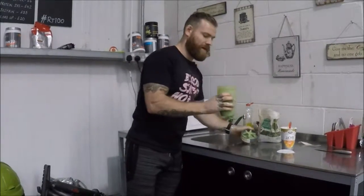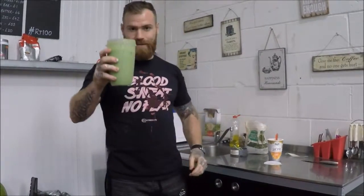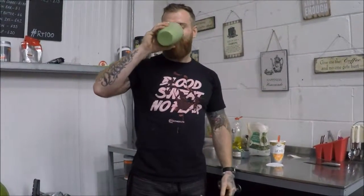Real fruit and veg in a shake, high in protein with your Ski yogurt in there. Bottoms up! Thanks for watching, see you soon.